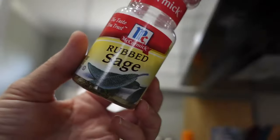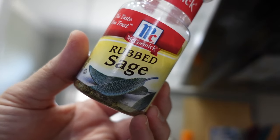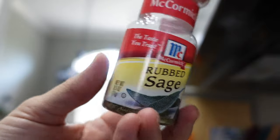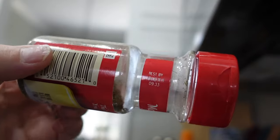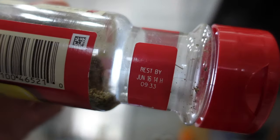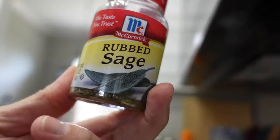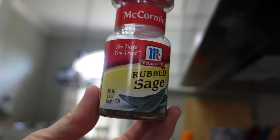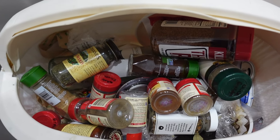This rubbed sage was the oldest thing I found in my spice drawer. It expired June 16th, 2014. I think it's time to toss it. Everything that was expired needs to go in the garbage. So the spice drawer is now cleared out.